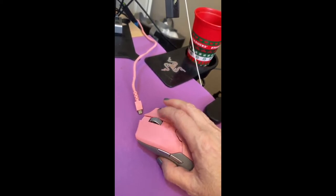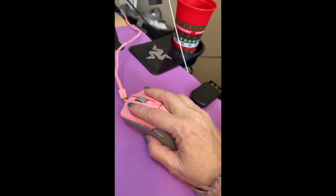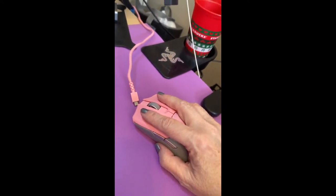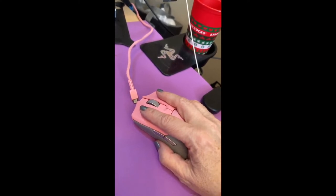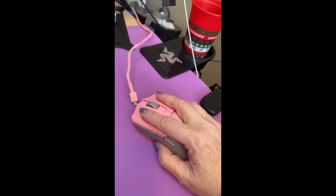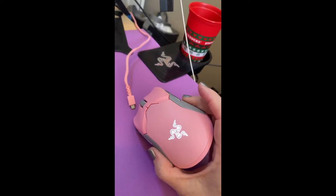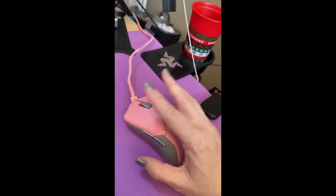It doesn't rock back and forth, so it doesn't have that choice. The response time is great. Very accurate mouse. I've been using it primarily for work with spreadsheets, word documents, and doing research on the internet. But it's also great for gaming, of course. You can also customize the color of the Razer logo on your mouse.